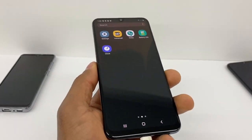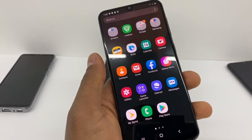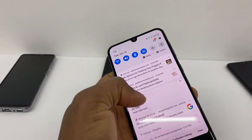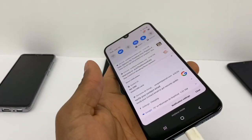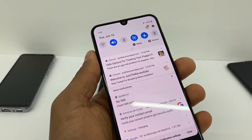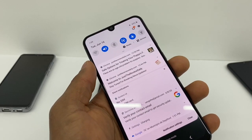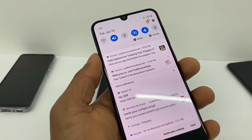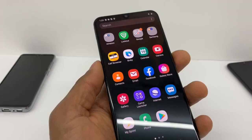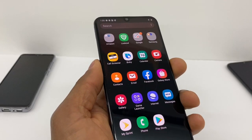Another thing you can do to make your phone charge faster: when you put your phone to charge, pull down the notification menu and press Airplane Mode. When you turn on Airplane Mode, your phone stops updating apps and all background apps stop running, so your phone is gonna charge a lot faster.